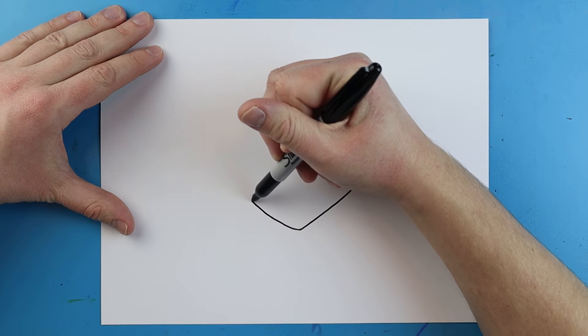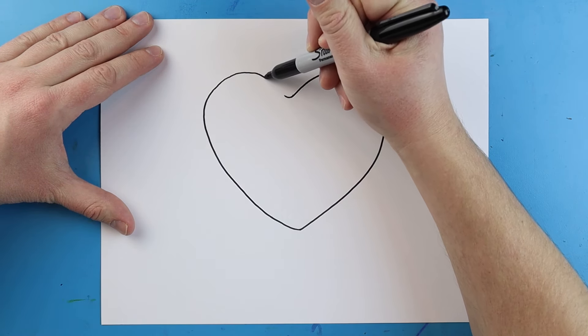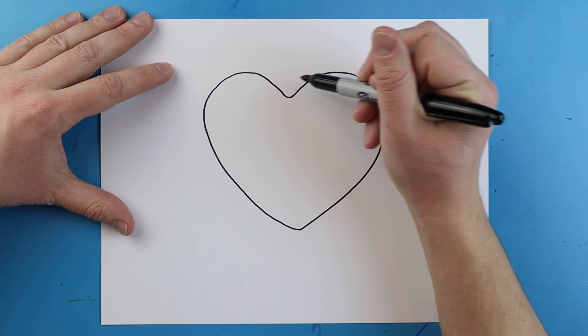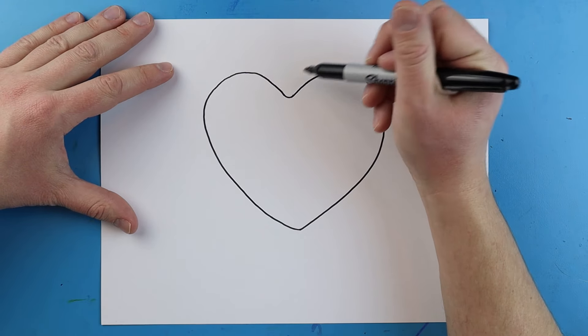Next, starting here, I'm going to do the same thing but go the opposite way this time — I'm going to go up, curl around, and then come down like this. Now I'm going to draw another heart shape right around this for the outside of the crust.